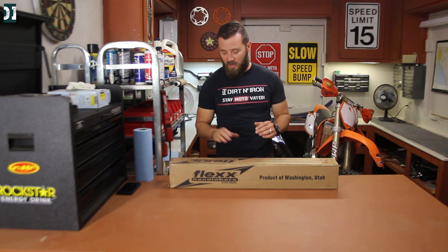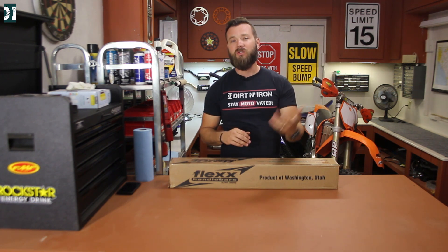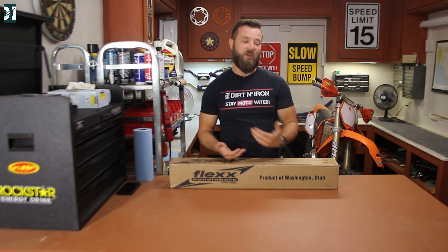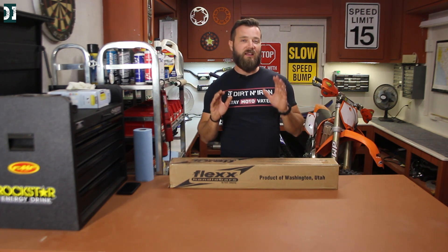I came back home, looked these guys up, reached out, and told them about my YouTube channel and my KTM. I told them I'd like to review one of their products, mount it on my KTM, take it for a ride, and do a long-term review — hopefully helping you guys who struggle with arm pump like I do. I really hope this product will solve it. I don't think it will completely eliminate it, but I do think it will help big time.